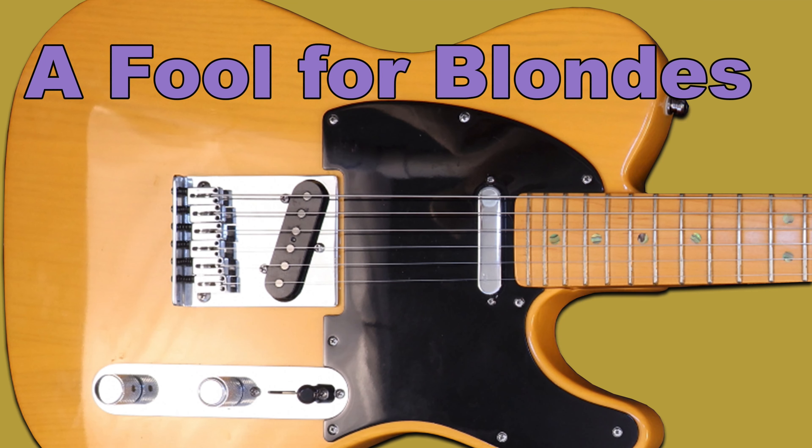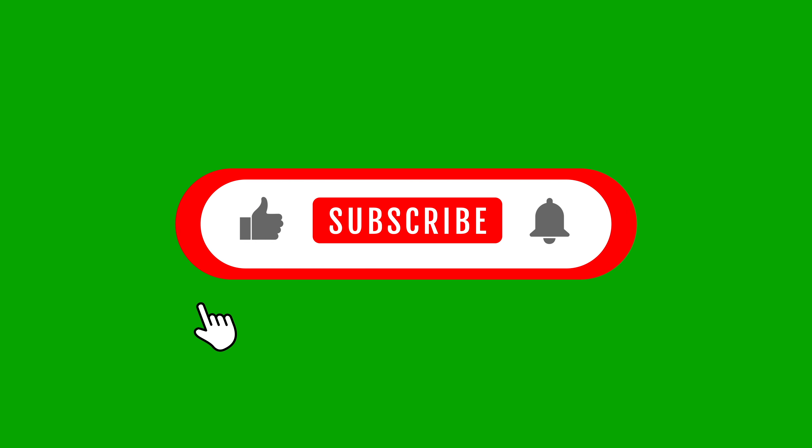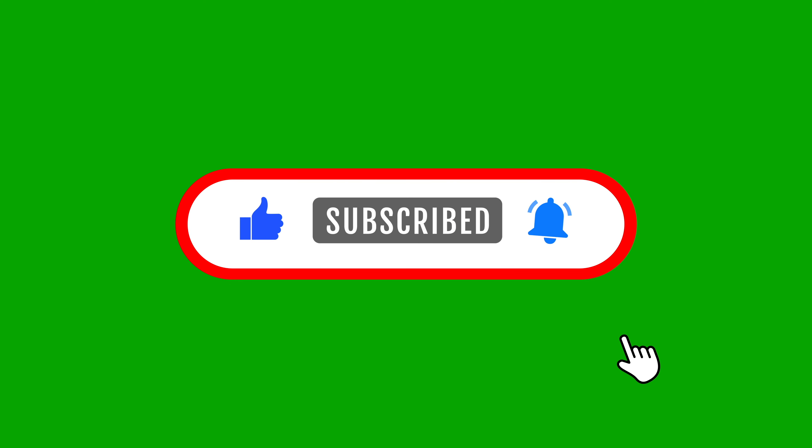Guitar Collector Guy presents A Fool for Blondes. If you like this video, click like, subscribe, and notify.